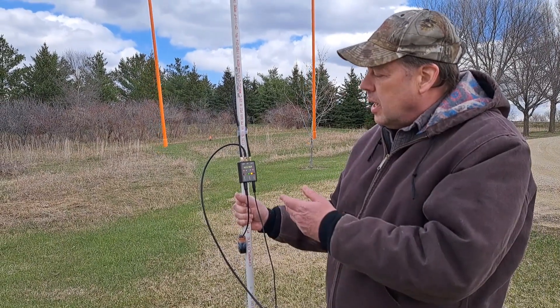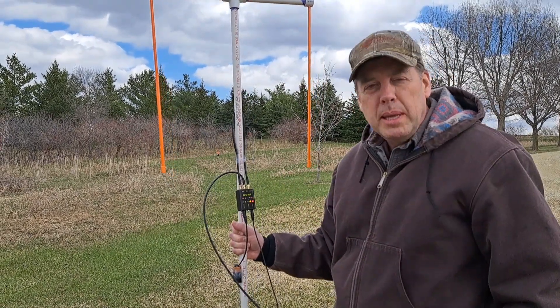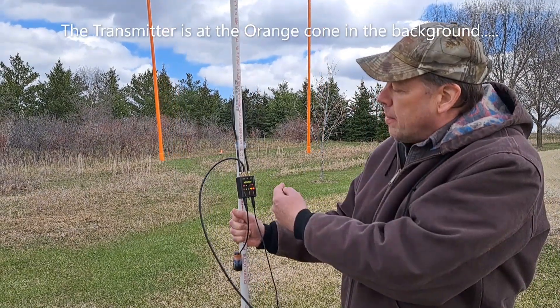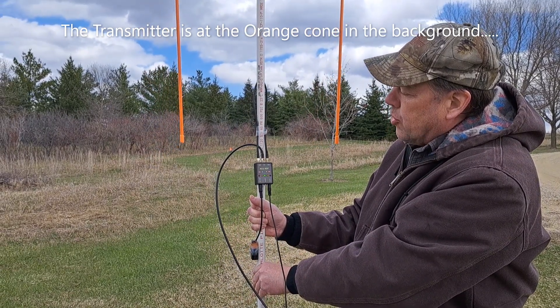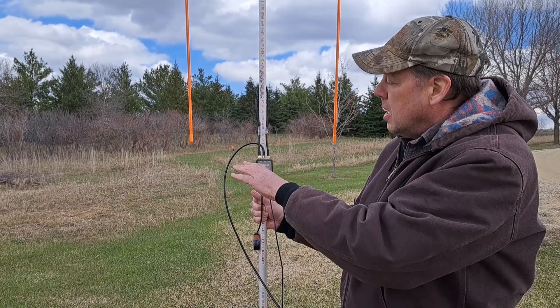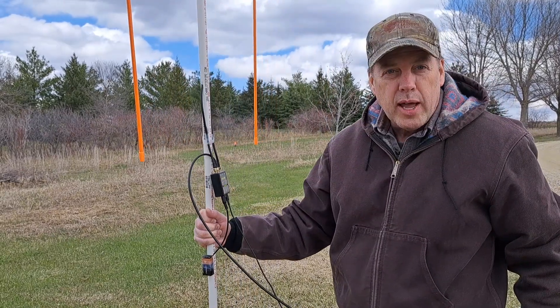What you'll see is the LEDs flashing. What they're telling you is if you're pointing at the transmitter, or which way to rotate the array to be pointing at the transmitter. When I'm red or yellow on this side, it's telling me to rotate the array this way. When I'm in the green, I should be pretty much pointing right at the transmitter. If the lights were on on this side, it would be telling me to rotate the array the other way.